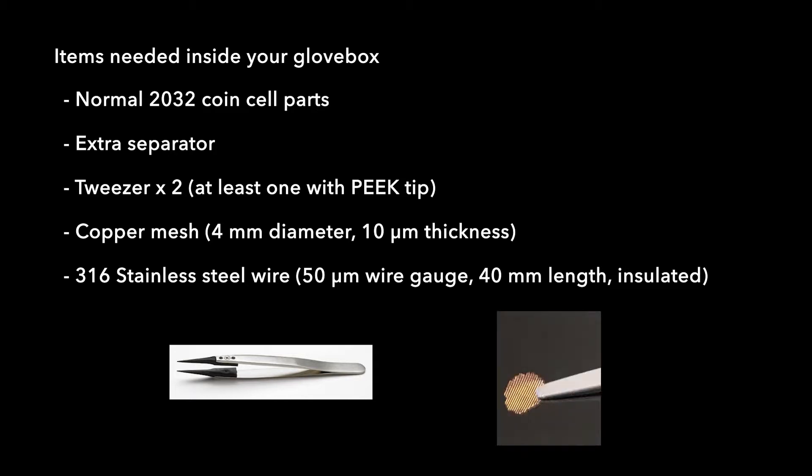You will also need to prepare a fine copper mesh which we will use as a substrate for the reference electrode. Here we are using a non-woven mesh with a thickness of 10 micrometers. We punch them into 4 millimeter diameter discs.